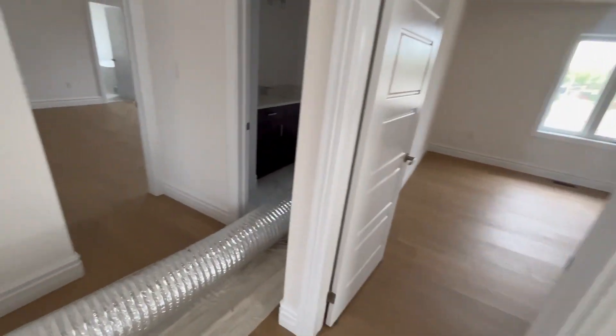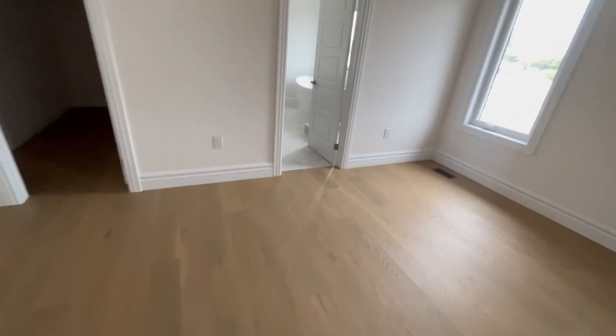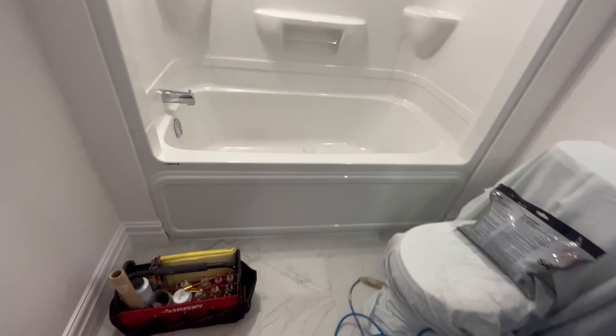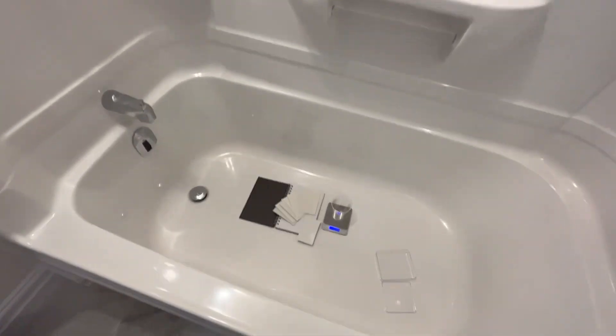We're here in a brand new home. It's a nice place — look at this. Still got to put the glass up though. Here we are in this bathroom. What in tarnation is going on here? Look at this — brand new home. Uh-oh, got a bobo.